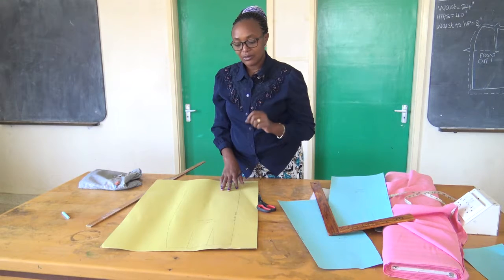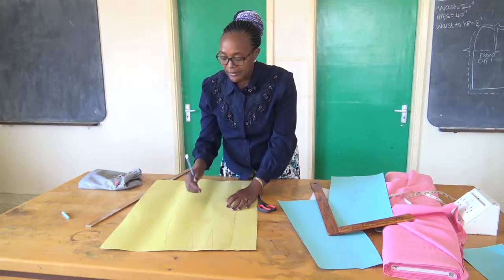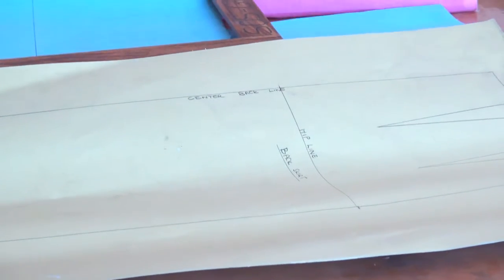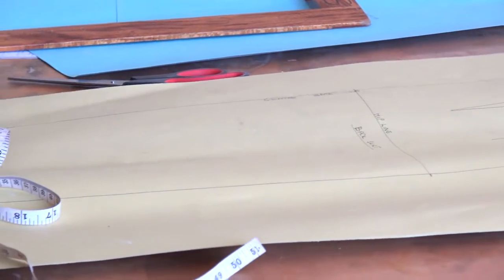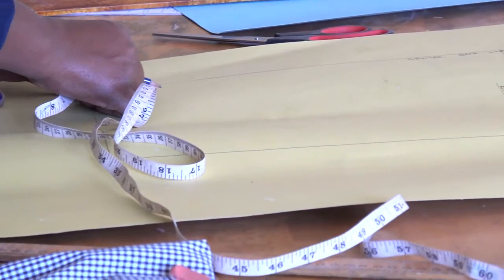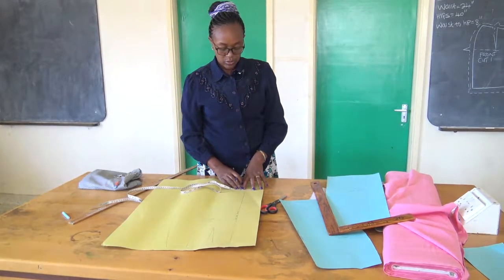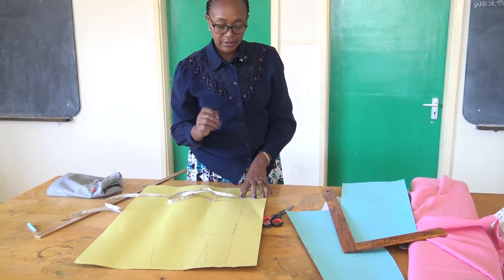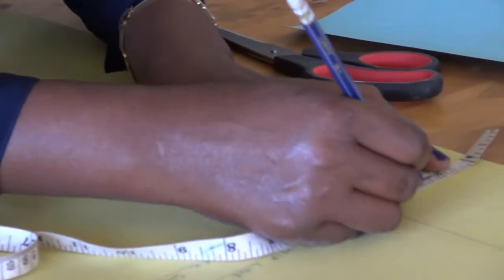In this case, we are going to give an extra allowance of one inch along the center back. This one inch will allow us to accommodate for the vent, slit, and the zip insertion. We have to attach the zip. So I will measure one inch along the center back.